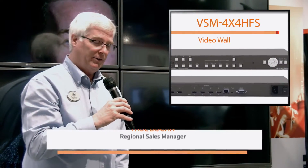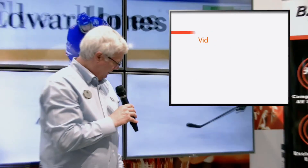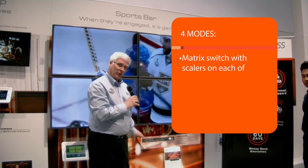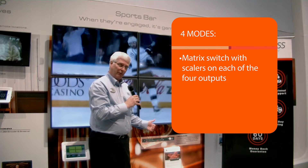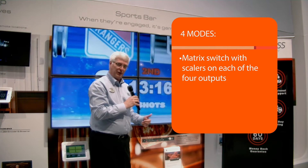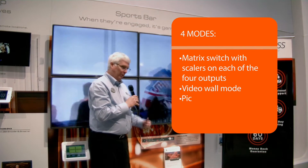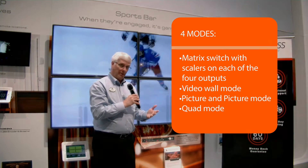Thanks Florante. We have a really special new product here: the VSM 4x4 HFS. This is a unique piece that has four modes. First, it's a 4x4 matrix switch with scalars on each of the four outputs, which makes it a very fast transition. It also has a video wall mode — which we see right here behind me — as well as a picture-in-picture mode or a quad mode.